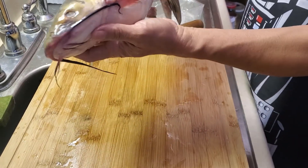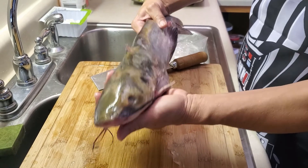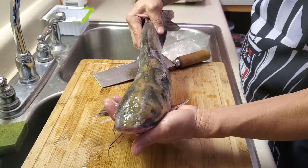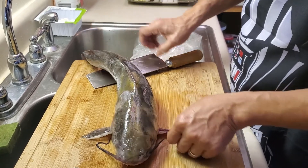Today we have a whole catfish and we want to make catfish in black bean sauce. It's another staple Taiwan style dish.